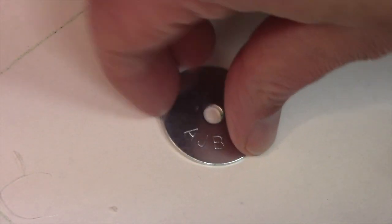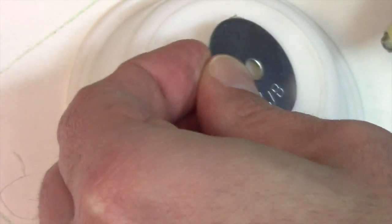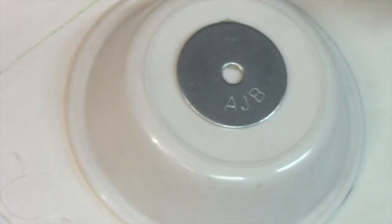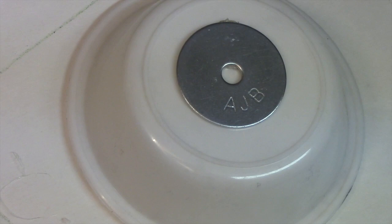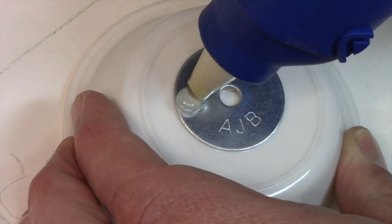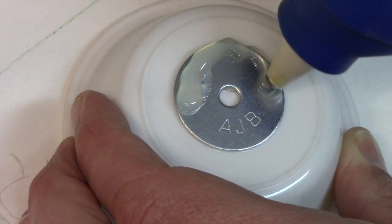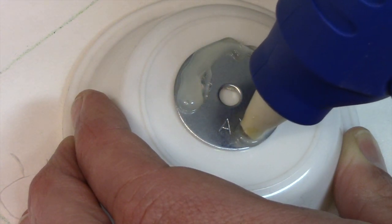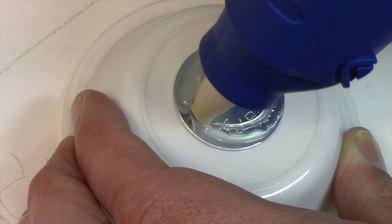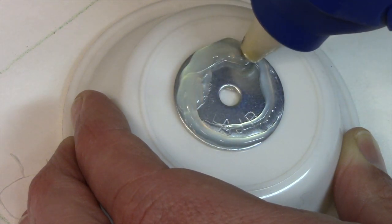So here we have our washer and I have a painting bowl. I'm going to put that right there — a little hot glue there, just enough to tack it down, and we'll be able to pry it up later. We're going to go towards the outside, and that's going to be our first circle.